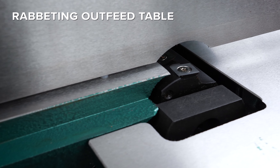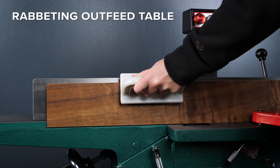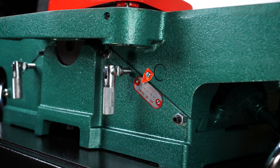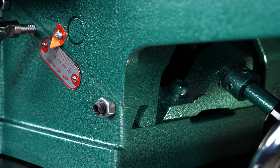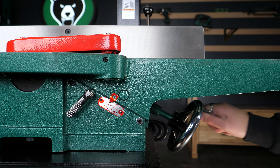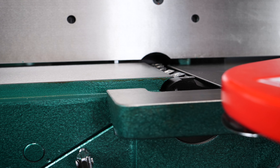The unique rabbeting outfeed table sets you up for precise dimensions that your rabbit bits don't quite cut. Rabbit channels up to half an inch using our handwheel-adjusted dovetail weigh infeed table, which gives you more control and precision — a feature you typically see only on larger, more expensive machines.